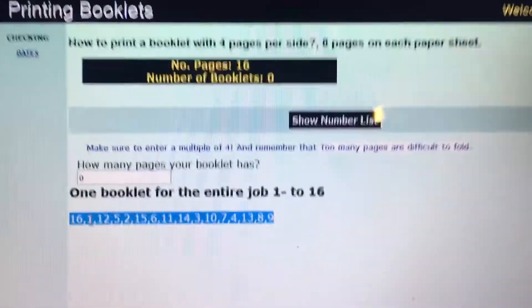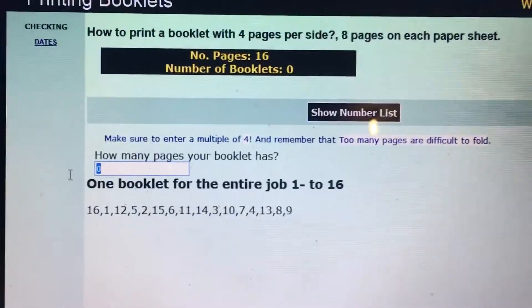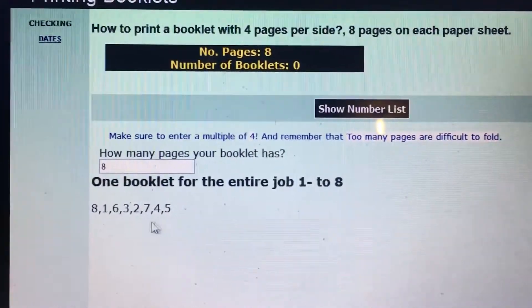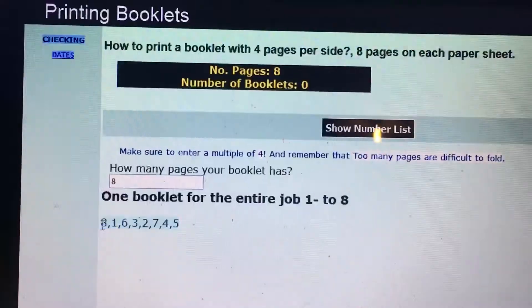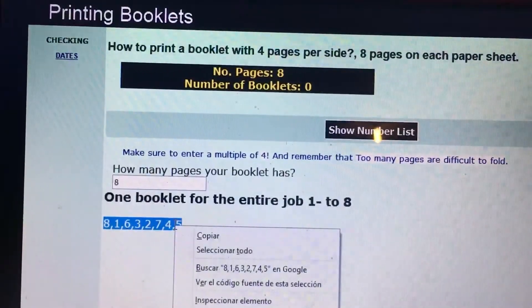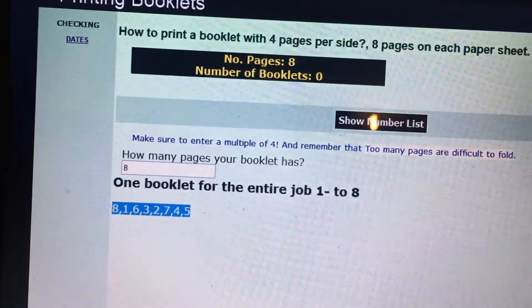When you go to print booklets, you'll get 16-page numbering. The 16-page option is exactly for two sheets. If you just want one sheet of paper, you can click 8 and you get one sheet with an 8-page layout. You grab that number, copy it, and paste it before you print.